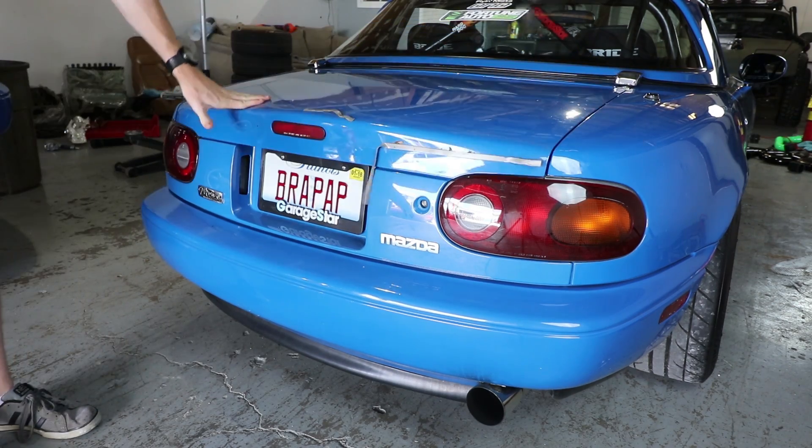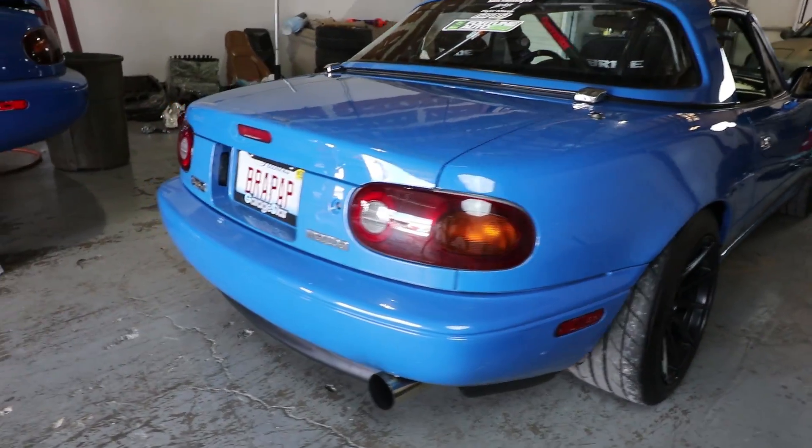That kind of worked. It looks so weird without a spoiler — it's like way too round.